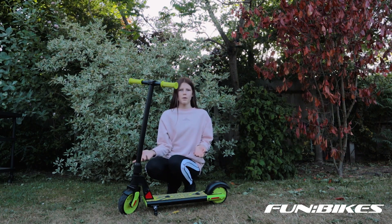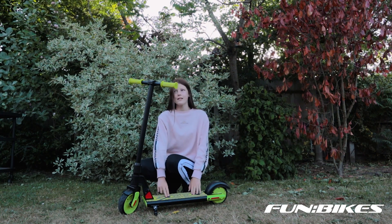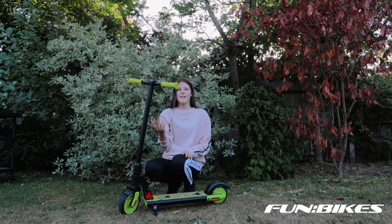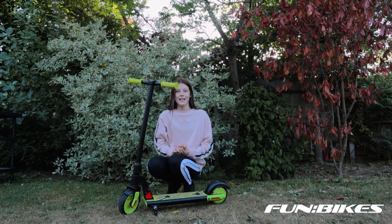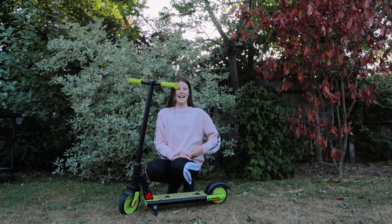I've actually had a good go on this scooter and it's so much easier to use these sensors than having to twist your hand, because that can also really hurt your hand. But it is so much fun to go on and I really hope you enjoy it. Thanks for watching, see you next time.